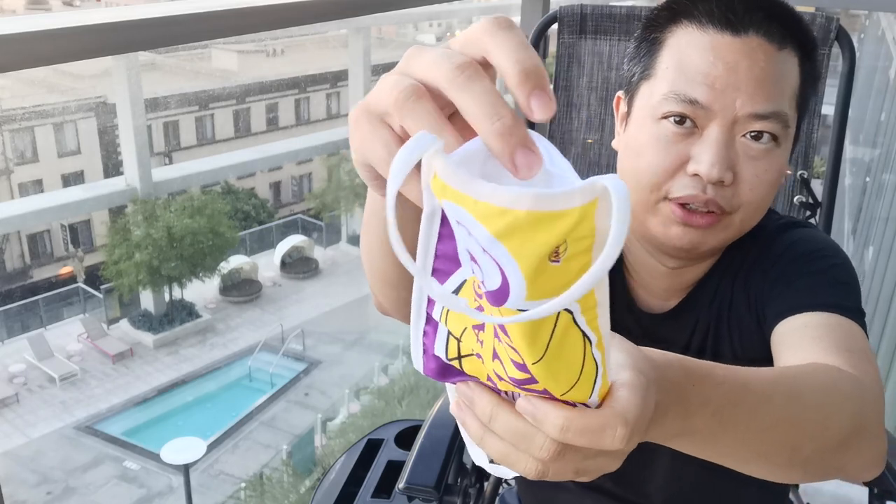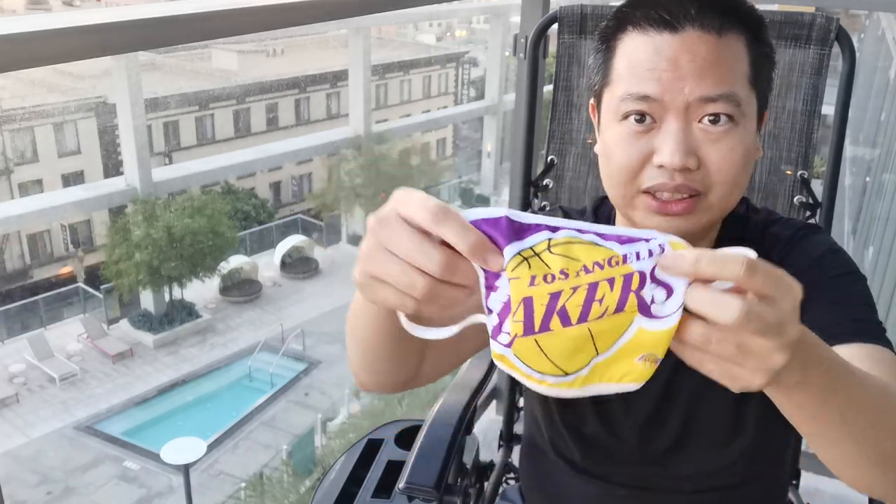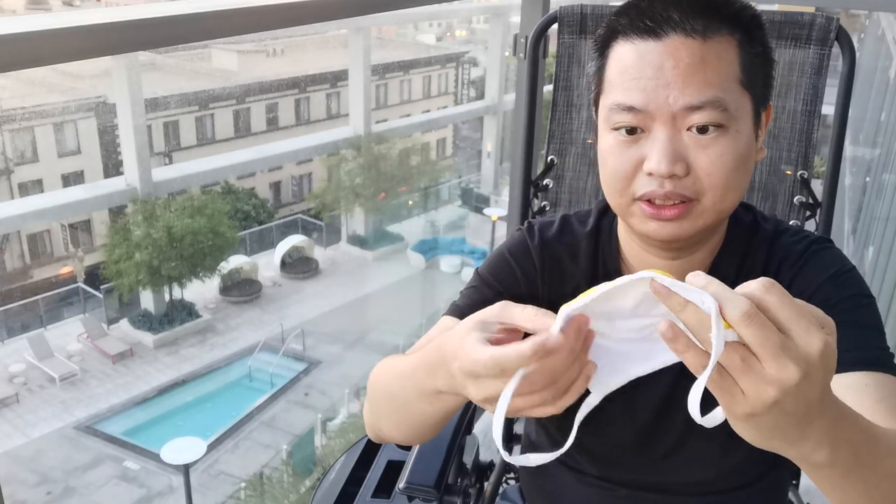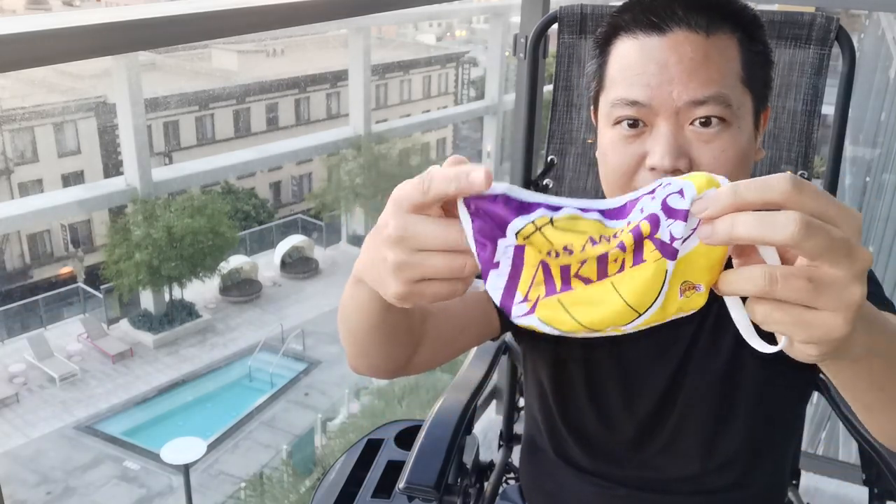I would suggest putting a filter, or even a little bit of cloth or microfiber cloth. This is not medical grade — this is not high grade level or anything like that. It's really basic. But it does have an option for a filter pocket.